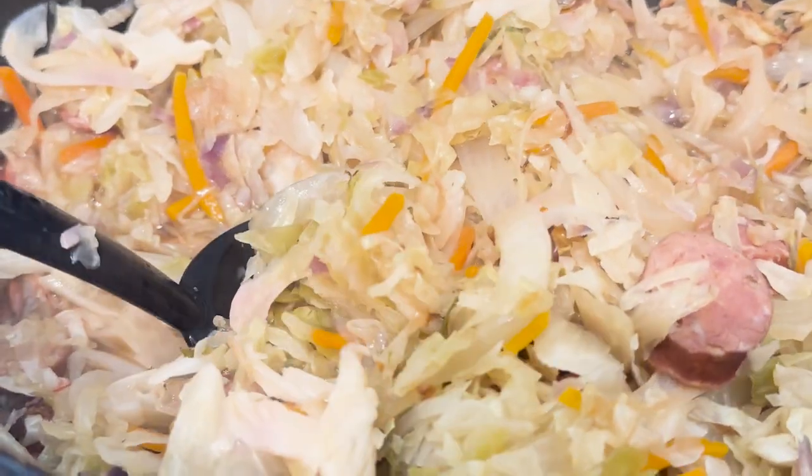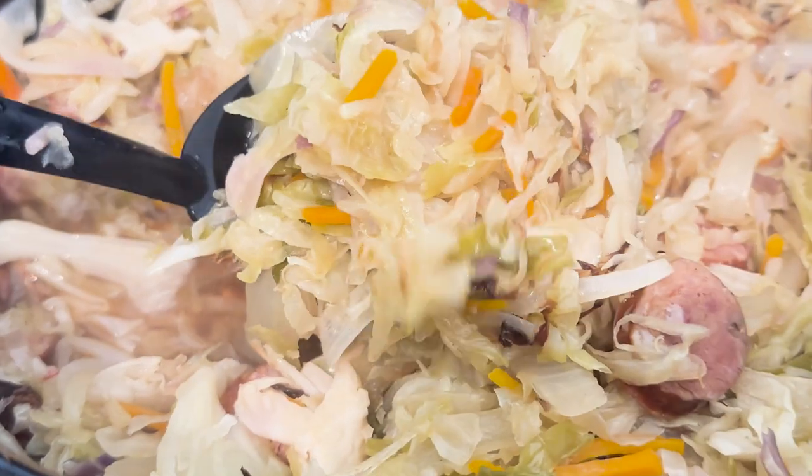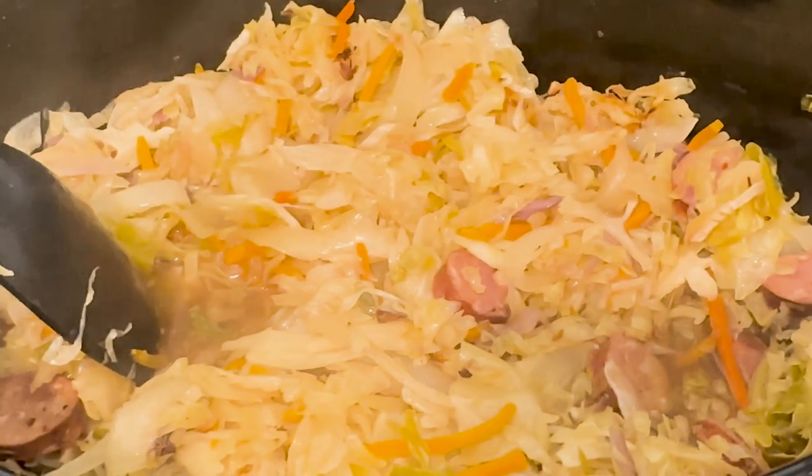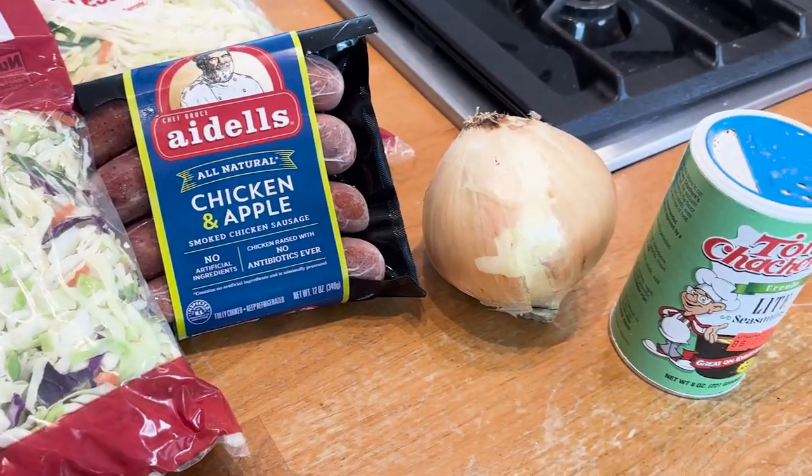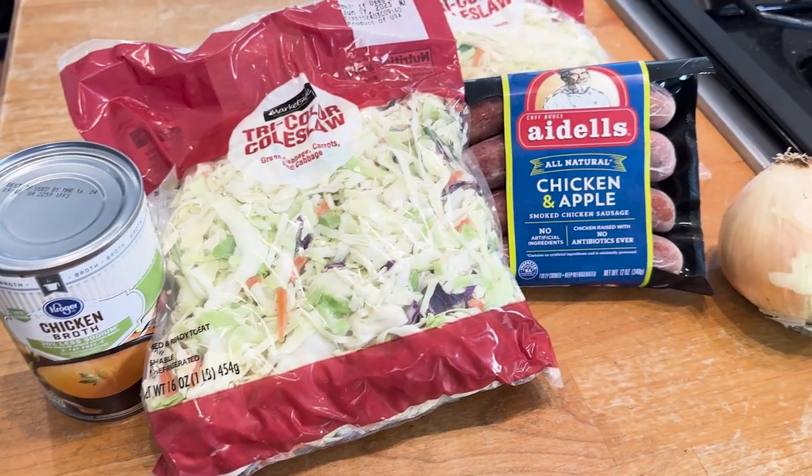This amazing dump-and-go slow cooker meal is crazy easy, crazy delicious, and won't spike your blood sugar levels. Starring some simple ingredients, this meal will become a staple in your kitchen. Please watch because I'm going to give you some diabetic cooking tips — I cannot wait to show you how to make this.